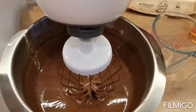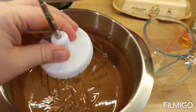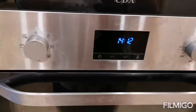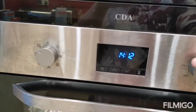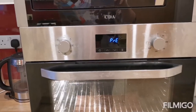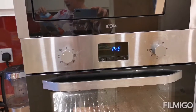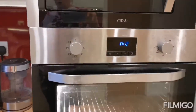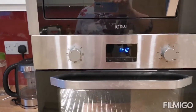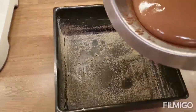Our mixture is already nice and smooth - smelling nice and chocolatey. Now we are going to put the oven on. My oven's got fast preheat so let's set the temperature. The recipe says 160 degrees for fan assisted ovens or 180 for a normal oven, so let's do 160. We wait until it preheats - it will take probably two to three minutes. While we wait we pour the mixture into the tin.